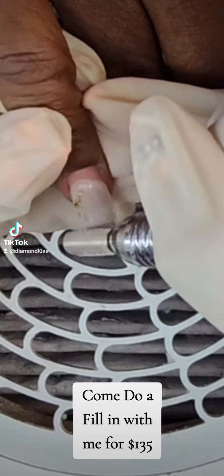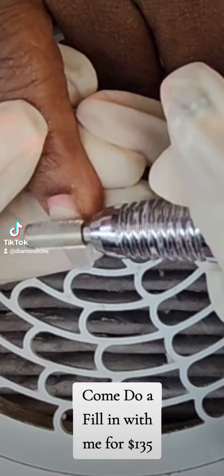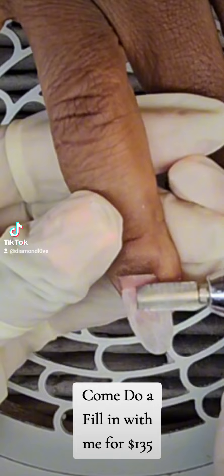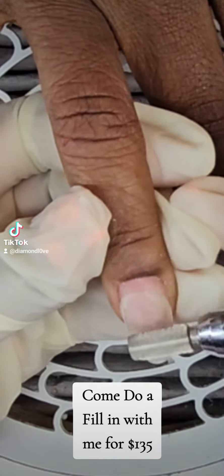My client is getting a fill and all her nails stayed on. I believe these were on for six or four weeks — either way, they all stayed on. So she got a reshape and rebalance.